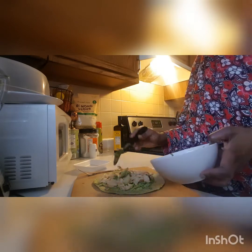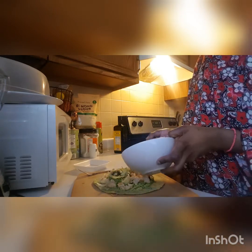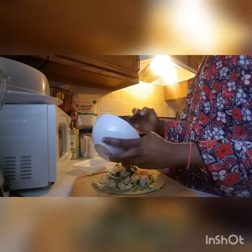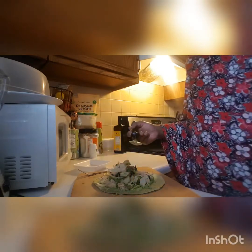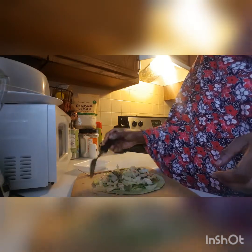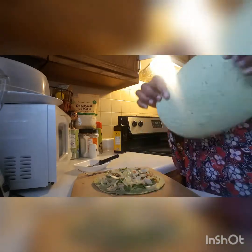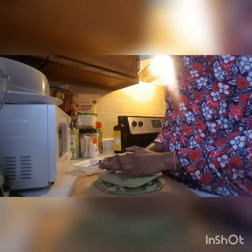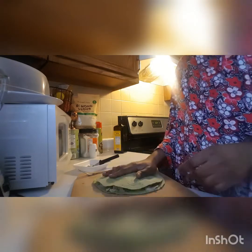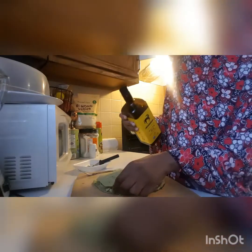I'm going to add it on top. Our bread, or our quesadilla, is ready. I'm going to use this other bread to cover on top and bake this for five minutes. Stay with me until we see the end results.